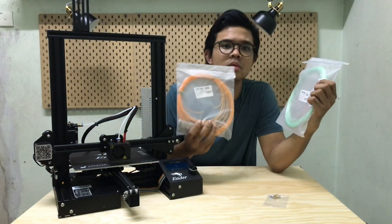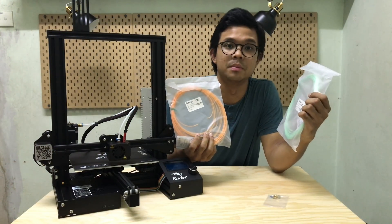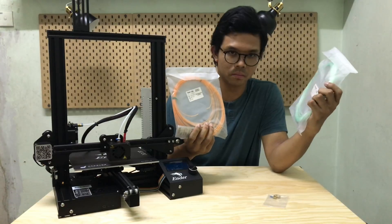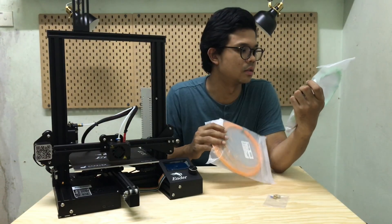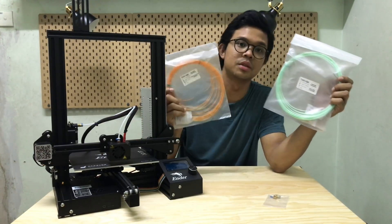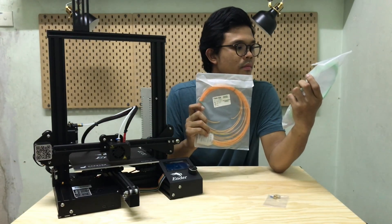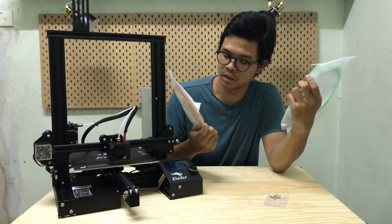And part yang paling saya suka — thank you so much Fabcible — diorang bagi saya two extra filament samples. So siapa yang beli from them, you guys akan dapat dua extra filament samples. I think this one is PLA silk finish and another one the orange color is PLA temperature sensitive. Both of it is around 10 meter of length, so cukup untuk kita buat kita punya printing sample.